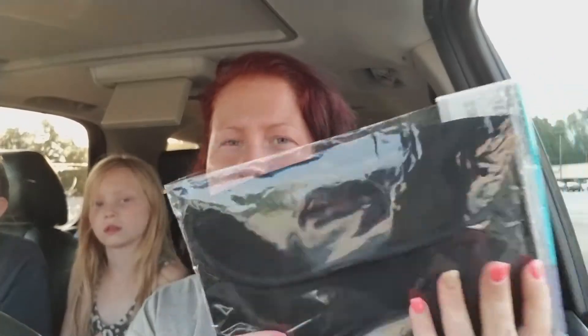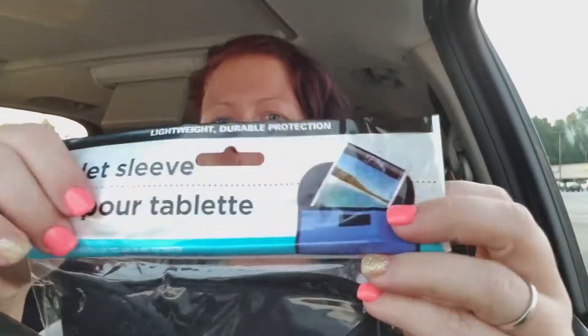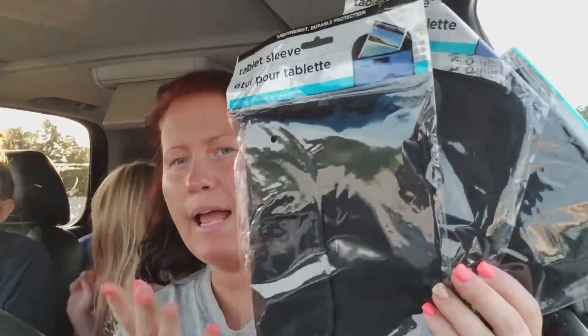I hauled three of these little tablet sleeves. They're a real squishy material, and they open this way — you can stick your tablet in there. It's not like a cover; it's more of a place to just put your tablet, like a case to just store it in. I bought three of these. The only colors they had were black, which is okay with me because my interior is black and I'm kind of a basic color person.